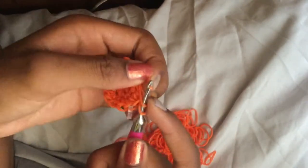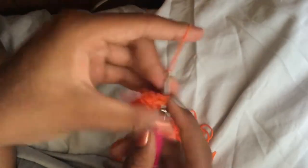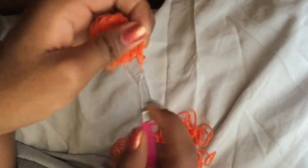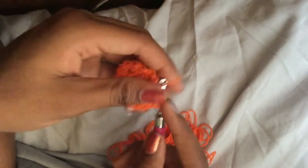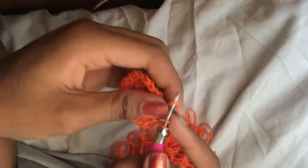Now we're going to increase every third stitch to get to twenty-four. Do two stitches and then one increase all the way around. We say 'every third' because after two normal stitches you do an increase. After this round we won't need to do any more increases.